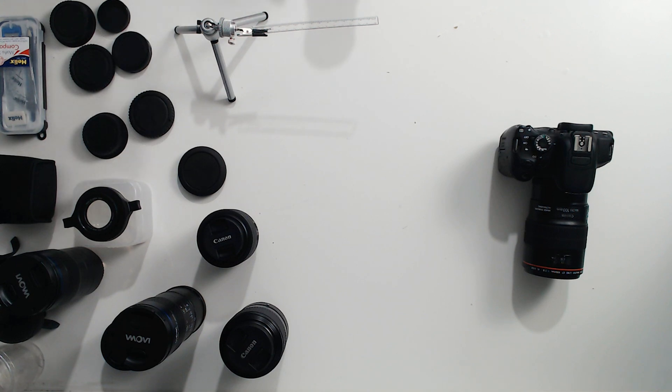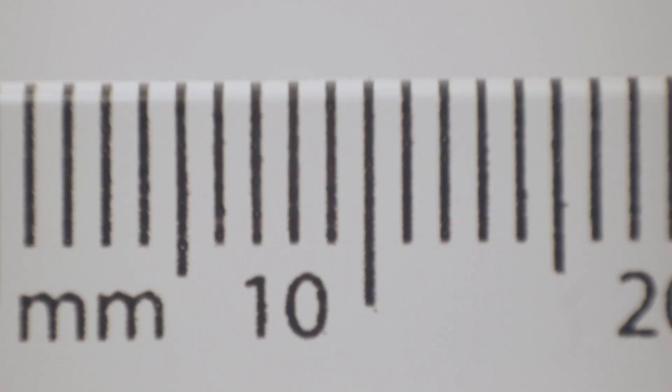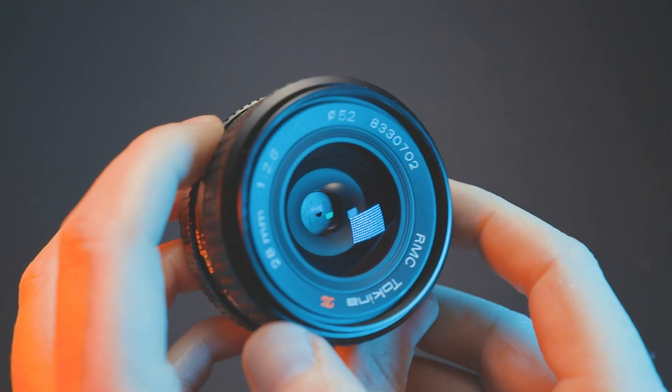First I need to focus to the closest distance and set aperture to 2.8. If you remember from the previous video, the downside of this setup is the working distance is so small it's practically not worth it unless you're photographing a captive-bred spider that isn't easily spooked. Looking at the ruler, I can see approximately 18 millimeters in the frame. So: 36 millimeters — the full-frame sensor size — divided by 18 millimeters equals a two-to-one magnification. It is a fantastic lens and reverse mounting a manual lens is a really good option for getting into macro photography.